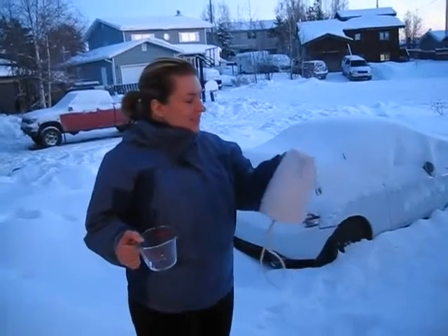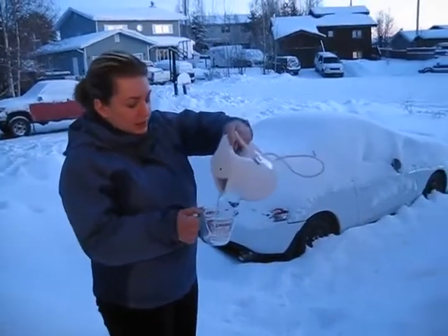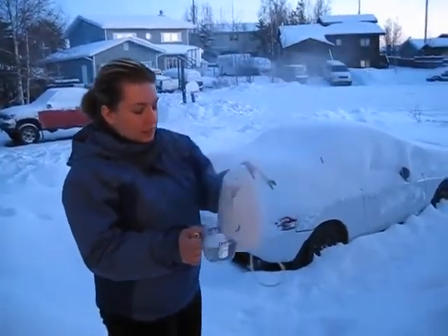What are you doing, Sam? So what I've done is boiled water in the kettle, so it's boiling water. We're going to pour it in here and then throw it in the air and it's going to evaporate.